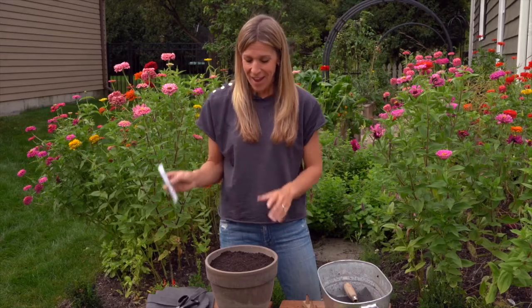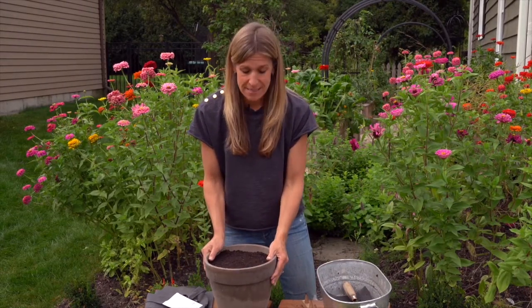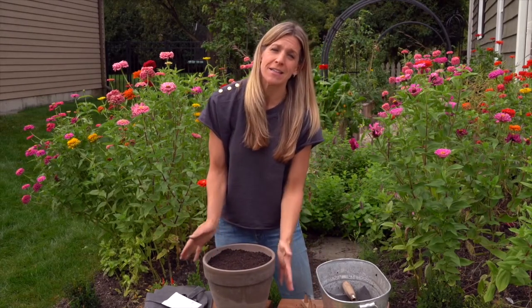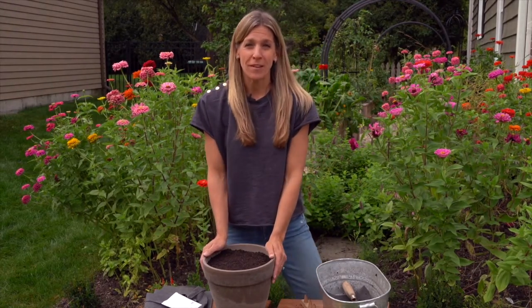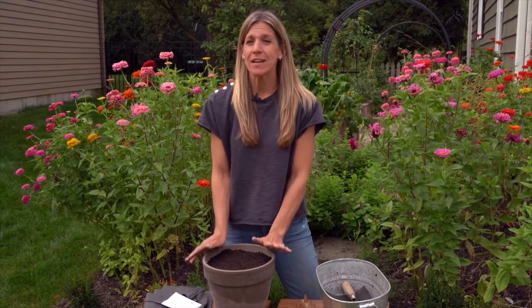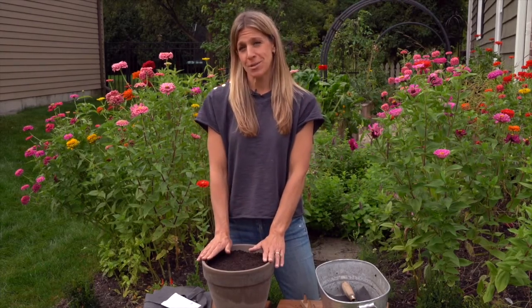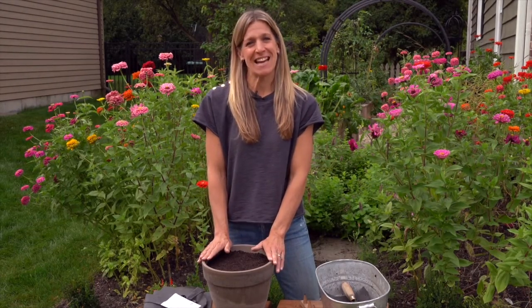Pretty exciting, don't you think? That concludes this lesson. This is all you have to do to get started — the simplest little salad garden possible, just a terracotta pot and some arugula seed. I hope you feel inspired to get planting. Arugula is one of the simplest, easiest salad garden greens to grow and I know you can do it. Thanks for watching, I'll see you in the next lesson.